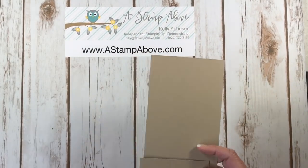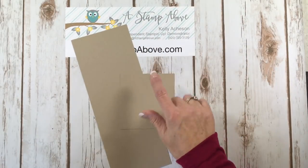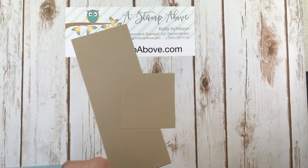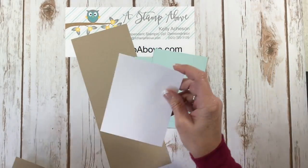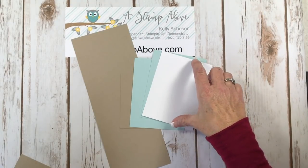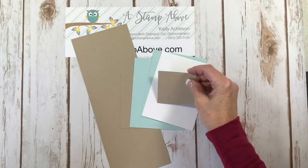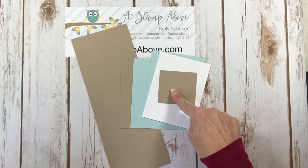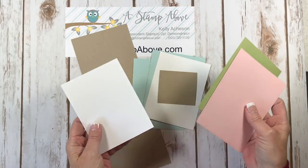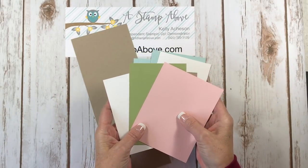So the first thing I'm going to do is show you our cardstock layers. I've got Crumb Cake at four and a quarter by eleven inches. Another piece at four by four. I've got two pieces of Soft Sky that are four by five and a quarter. A piece of Whisper White that is three and seven eighths by five and an eighth. This piece of Crumb Cake is going to go behind our calendar, so that's going to be two and three quarters by two. And then I've got some scraps — Whisper White, Pear Pizzazz, and Powder Pink for our die cutting.